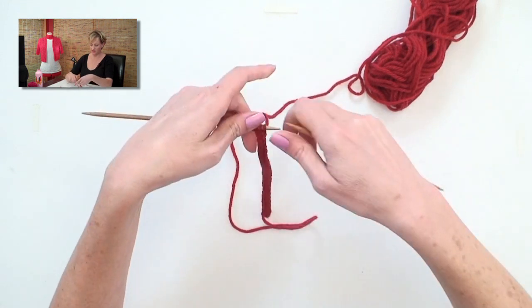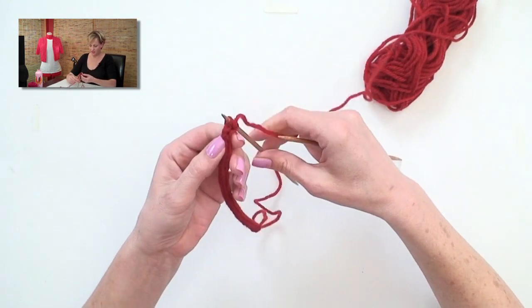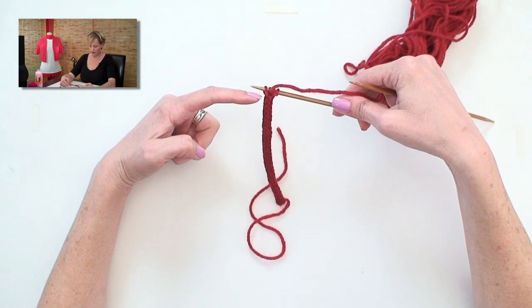As I do it, I usually give it a good tug. That helps even the stitches out so there's no gapping on the back of the work. And that's I-Cord — easy as can be.